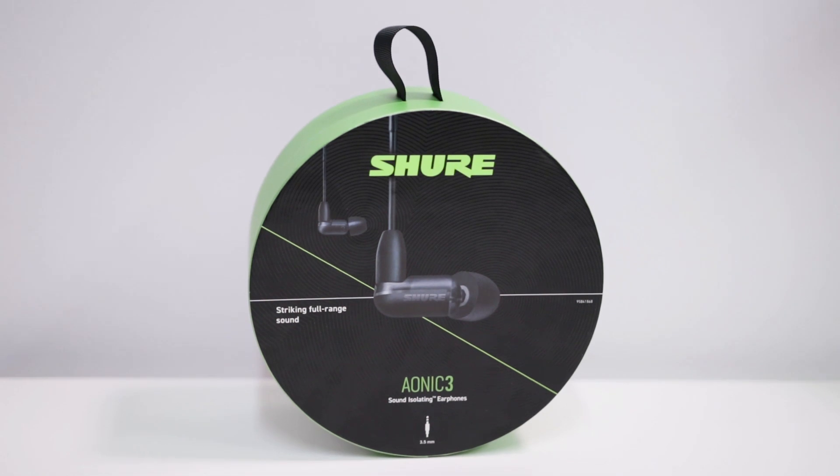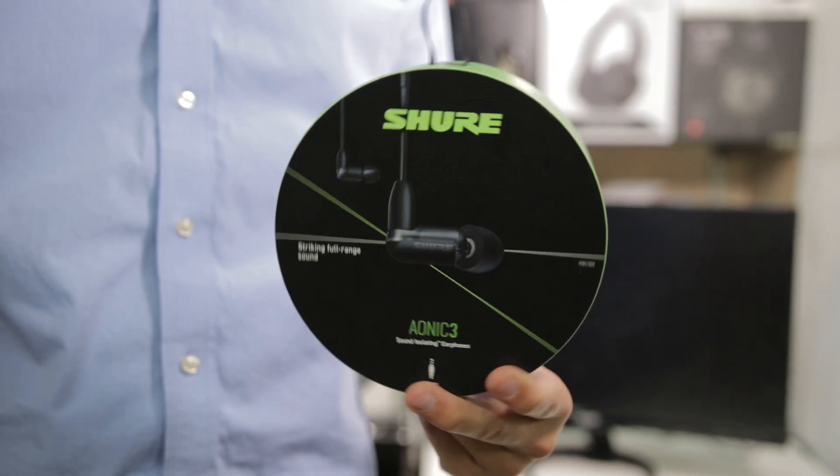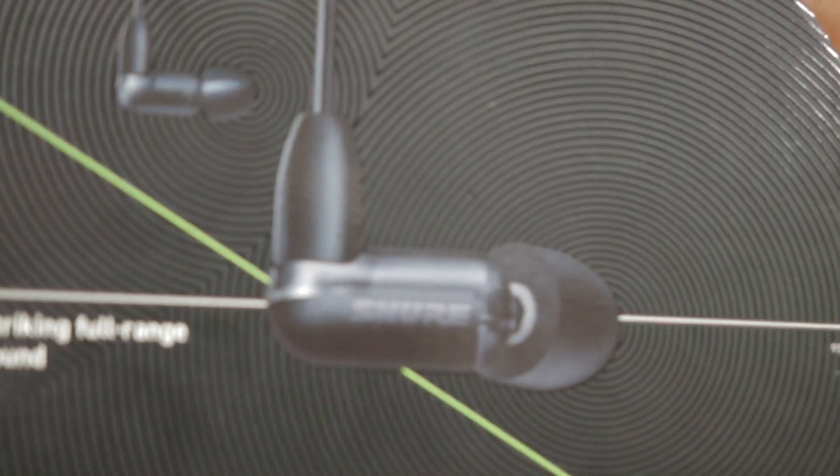As always, the first thing we're going to take a look at here is the box. This box is of the classic Shure AONIQ variety with the same handle on the top, the same circular shape, and a nice green and black color palette this time around. The front has this great reflective swirl detail, which you can see here — I'm a big fan of that, it's just a lot of fun.